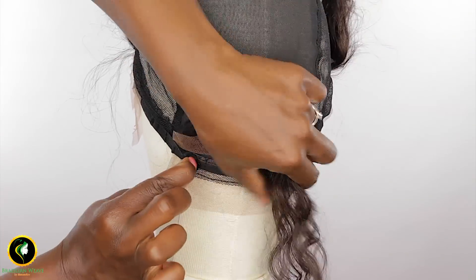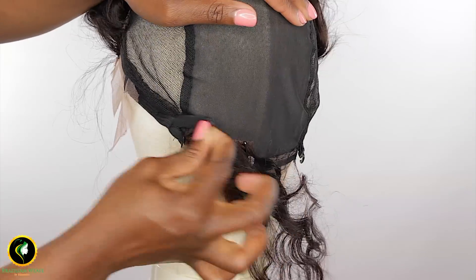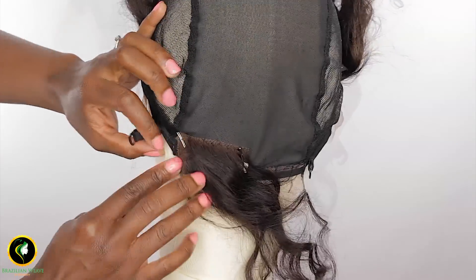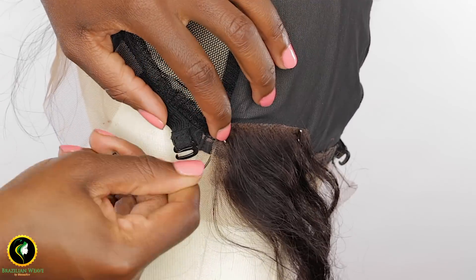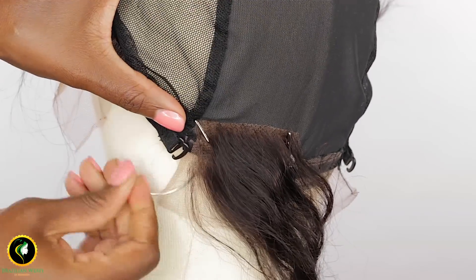Because your cap is inside out, you cannot clip under your baby hairs — it has to go over. If you're not turning your cap inside out, you can clip under your baby hairs. Start sewing around your hair piece.